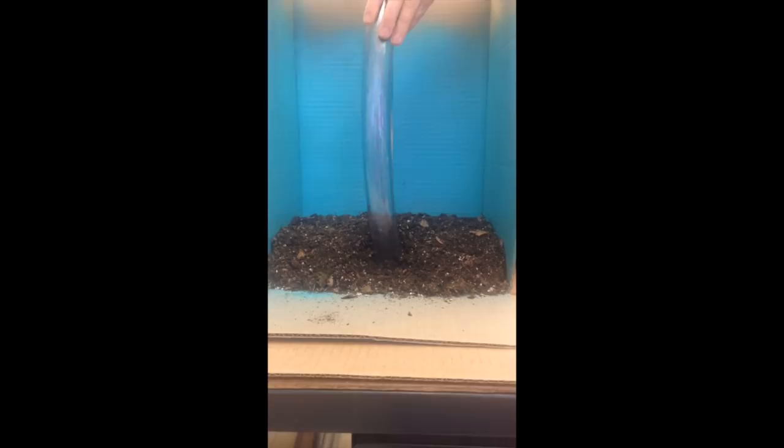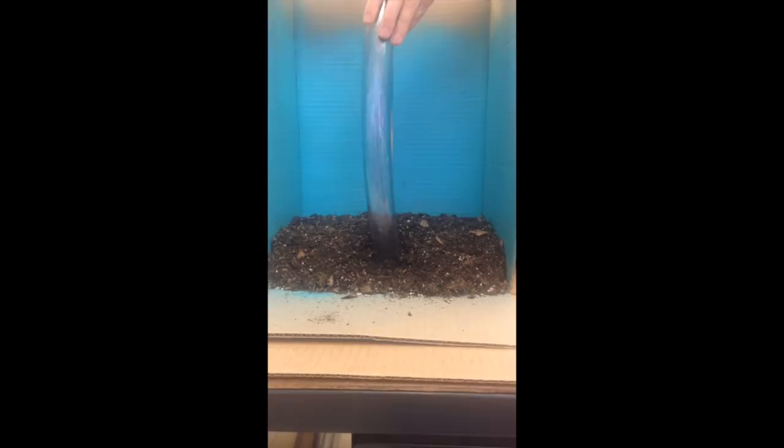An auger, which is a drill for boring holes, then drills into the soil, digging a hole deep into the ground. Using a pump, the water is removed from the tube and air pressure allows it to be watertight and keep the sides from collapsing in.